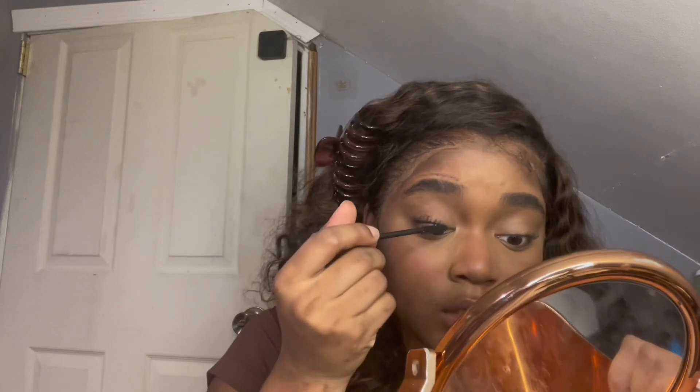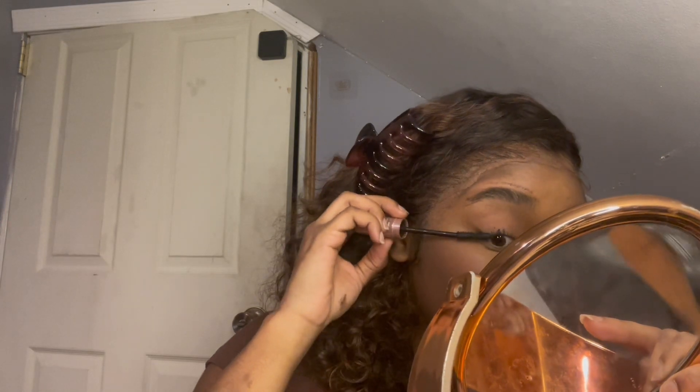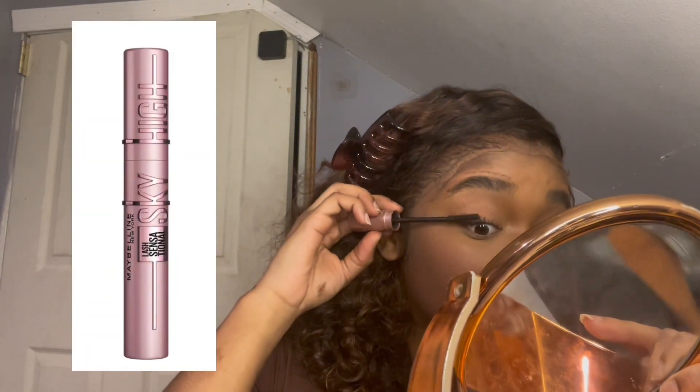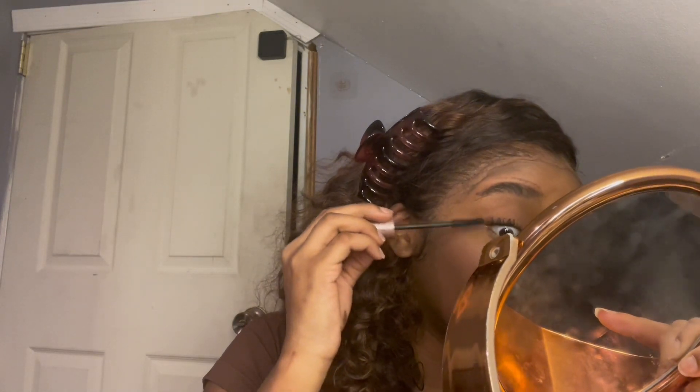As you can see, I'm just putting on mascara. Honestly any mascara works. I'll put a picture up of the one I'm using specifically, but any should be fine. Also, I really liked how this look looked without lower lashes, so I did not put any mascara on my lower lashes.